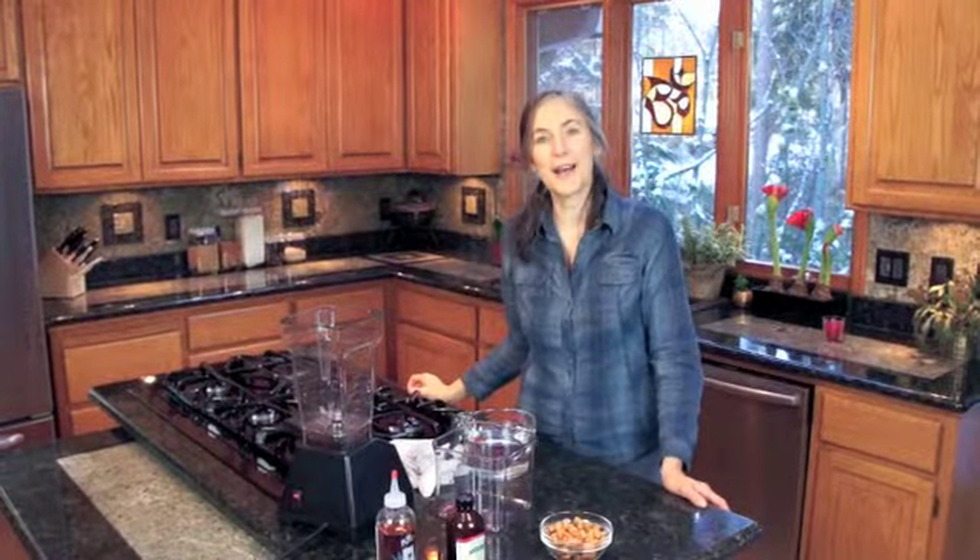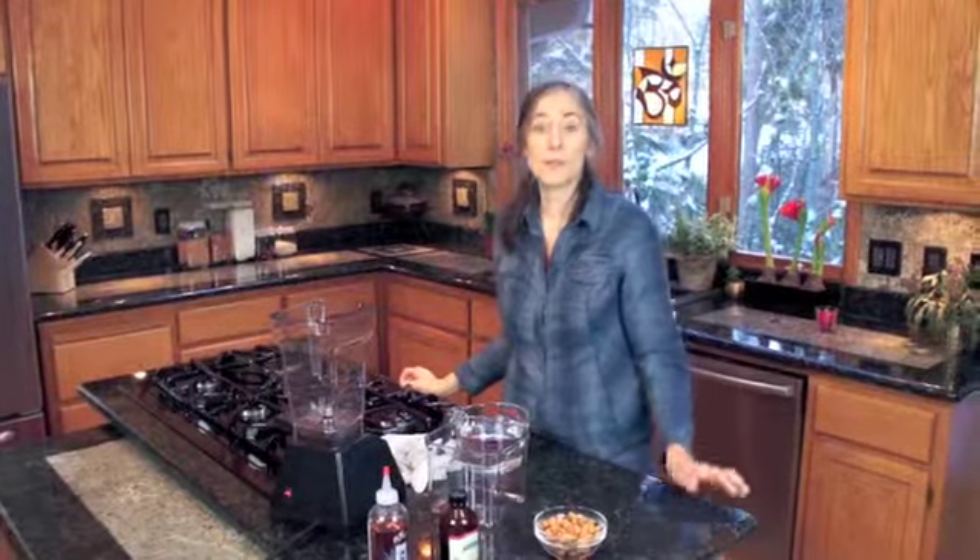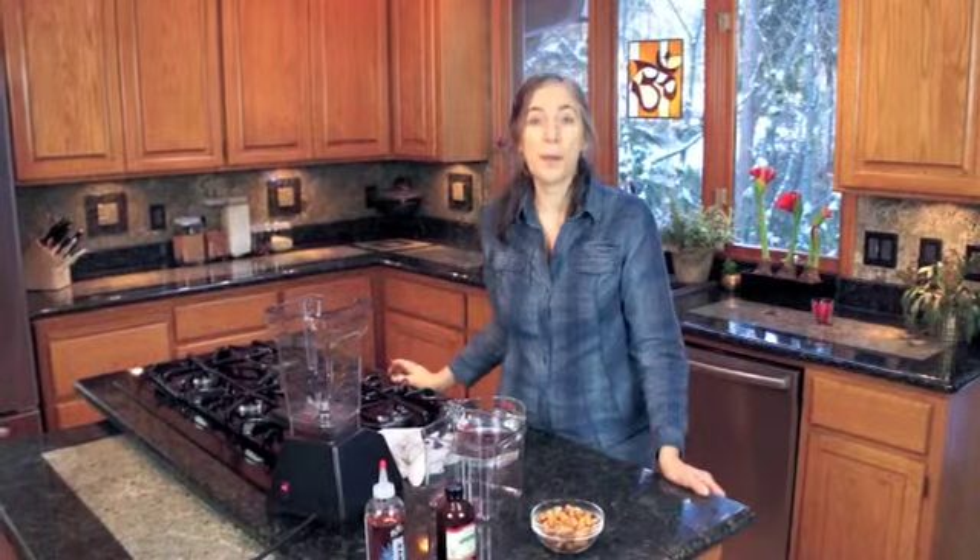Hi everybody. I'm Madeline Eyre and welcome to my kitchen. Today I'm going to demonstrate for you how to make almond milk.